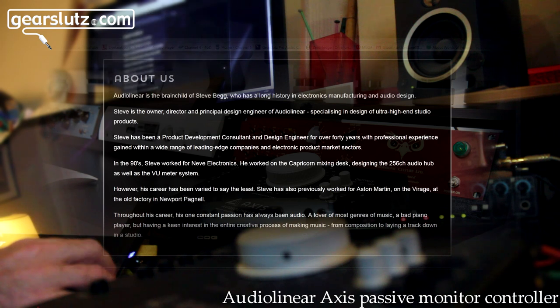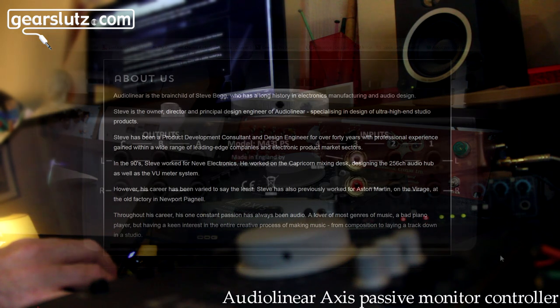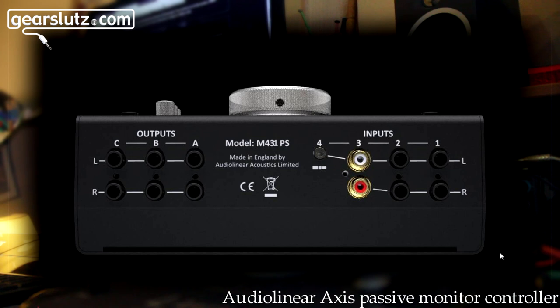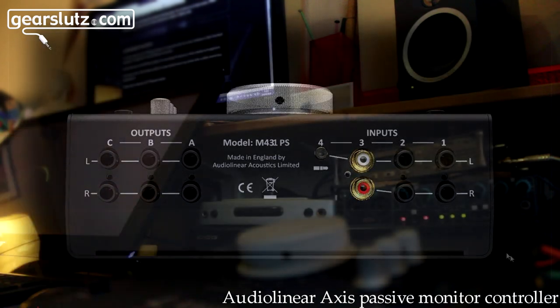These will be available at all high-quality retailers. In terms of connectivity, you've got the mini jack socket and the RCA phono socket. For example, I have a record deck and some equipment with RCA connectors hooked up to one of the inputs, and I've got a mini disc coming into the mini jack.